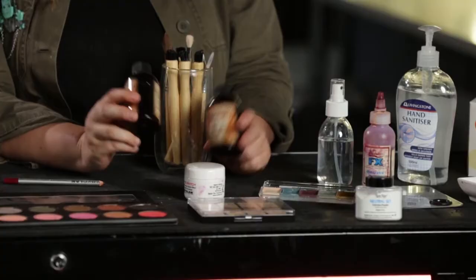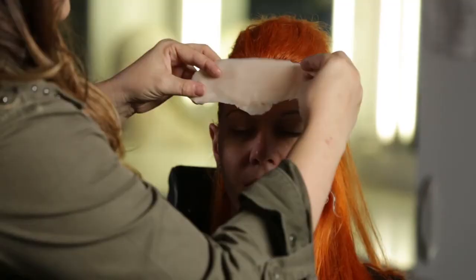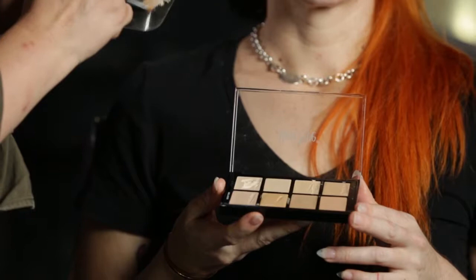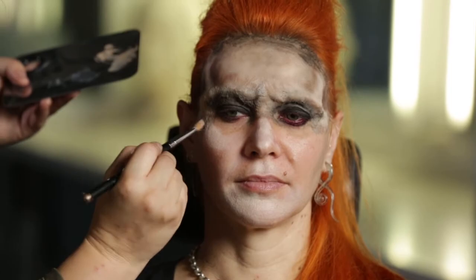The course will include products required to complete a vampire makeup, how to patch test the skin for adhesives and removers, how to prep the skin and apply a release agent to the brows and hair, how to apply a prosthetic appliance made with gelatin, how to camouflage the hard edges, how to do a complexion paint for a vampire, and how to add some detail and texture to the paint.